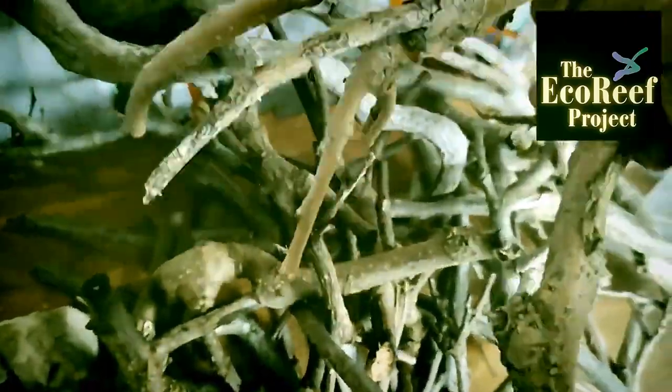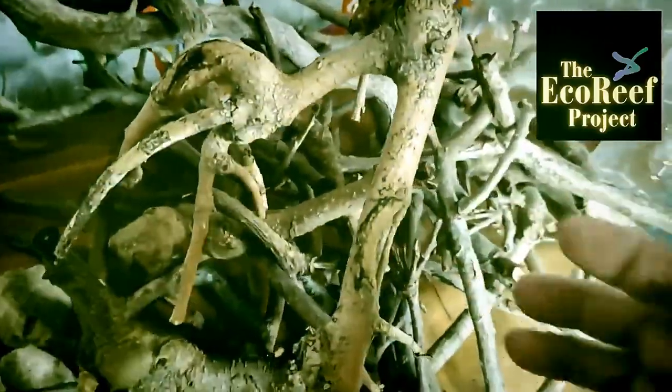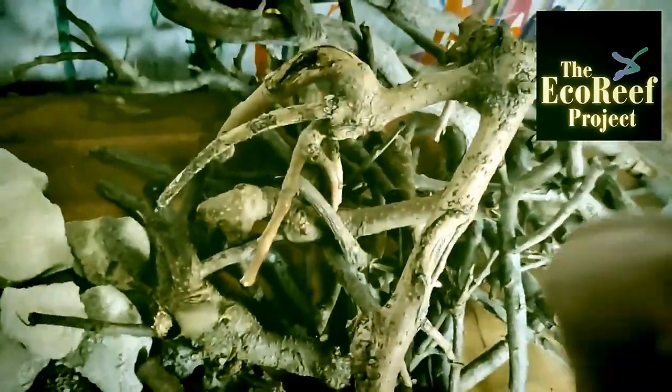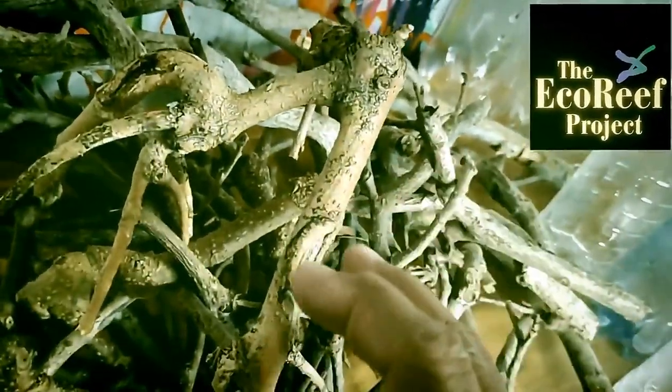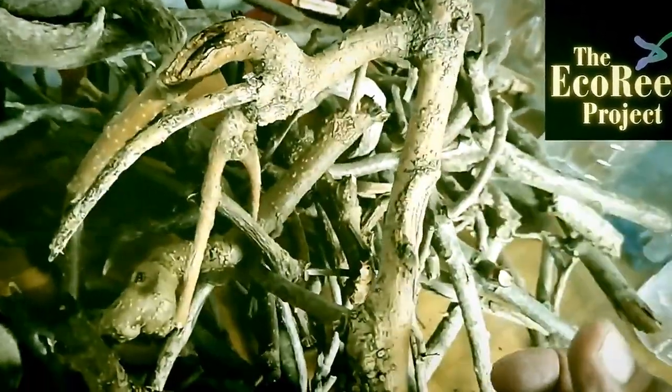You must get twigs — the rougher and the more complex they are, the better. Twigs, roots, or branches are fantastic because they have to grip. It follows the beaver bridge principle where the timbers are actually weaved into each other.